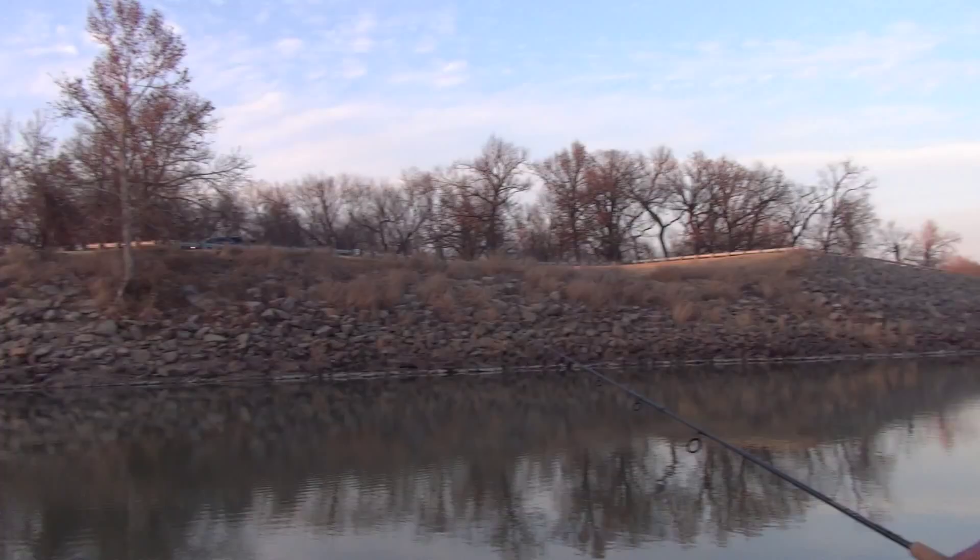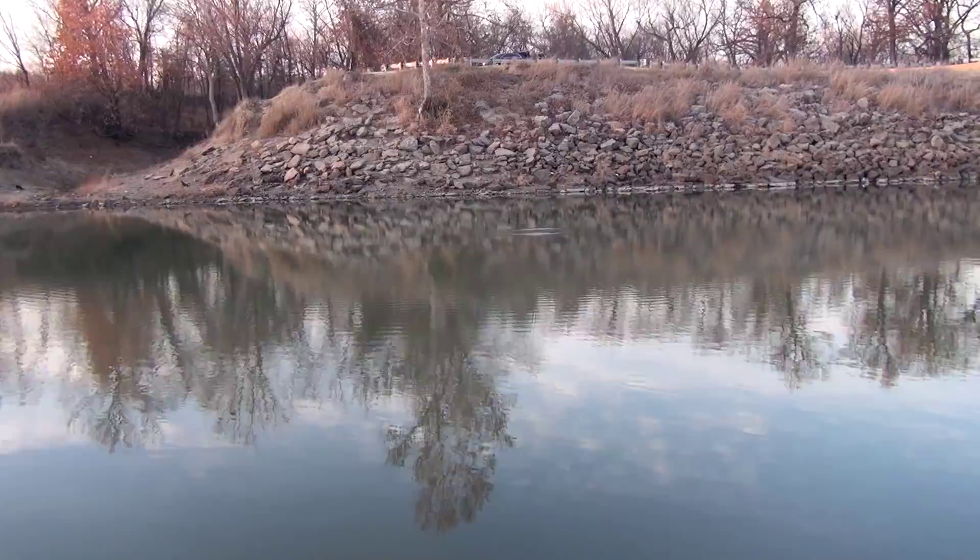I want to show you guys the action of the lure too. You can kind of see it out there — it's a white lure, and you can see how it's swimming right now. It's a side-to-side action. Pretty sexy. That's what catches the attention of the fish — it's like a dying minnow, or a dying shad.